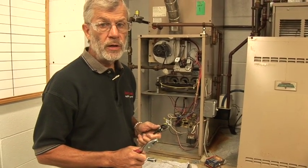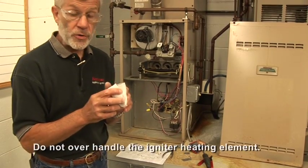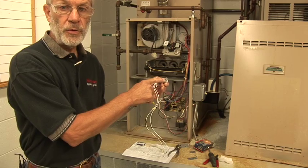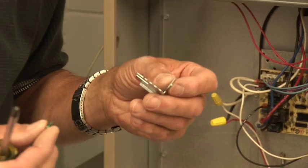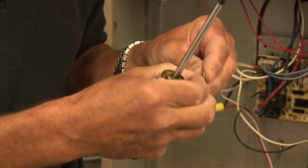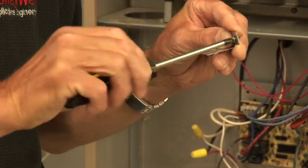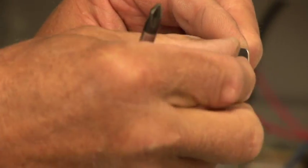Now that we've got our bracket set, we're going to mount the igniter, and then we'll be ready to install it in the furnace. The igniter is fragile, so you want to be careful with that. We're going to mount it inside, put our screw in here, screw it down together, and we'll be set to mount it on the furnace. We've got a thread-forming screw that's going to hold the igniter in place. The first time you put it in, it's going to be a little tough, so we'll cut the threads first before we get the igniter in place — that makes life a little easier. We'll back it out and then put the igniter in place and secure it.